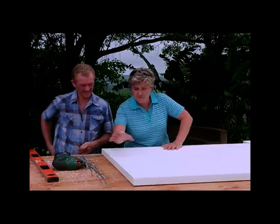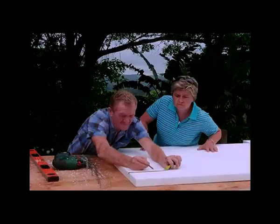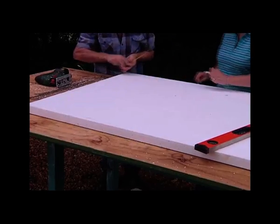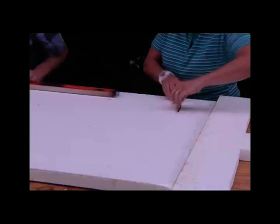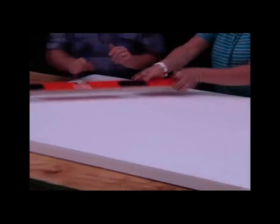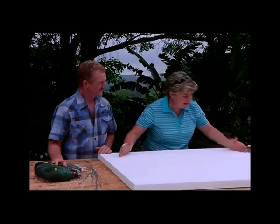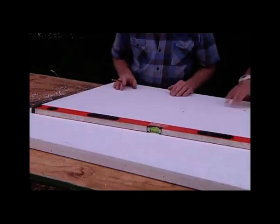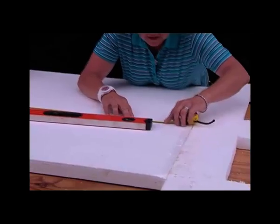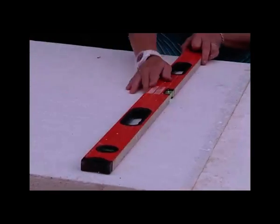For the seat, we're going to do the same thing to create our edge. Let's get 150 off the edge as our first point, and do the same off the bottom edge. We've got a height here of 400 — that's going to be the width of our seat. And our length, we're going to go across 900. All we do now is cut it out and this is going to be our seat.